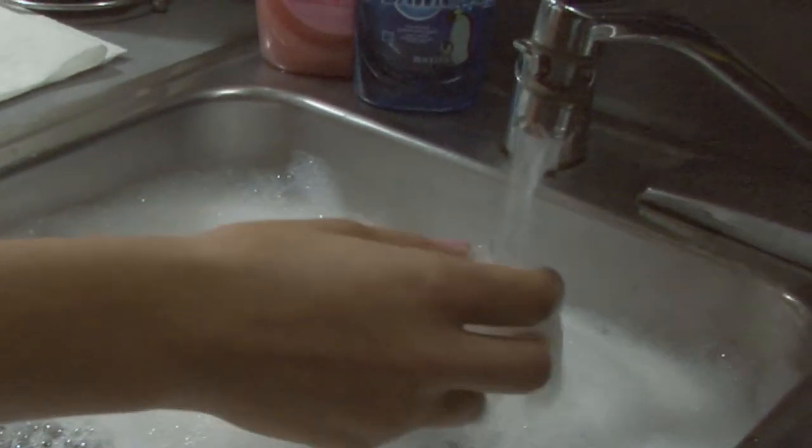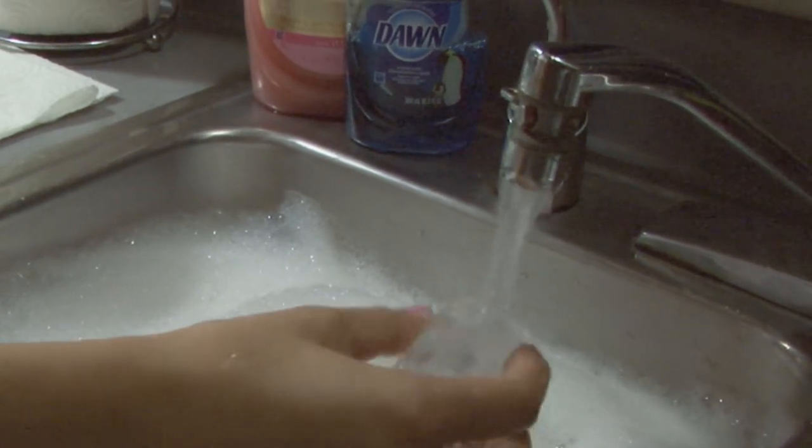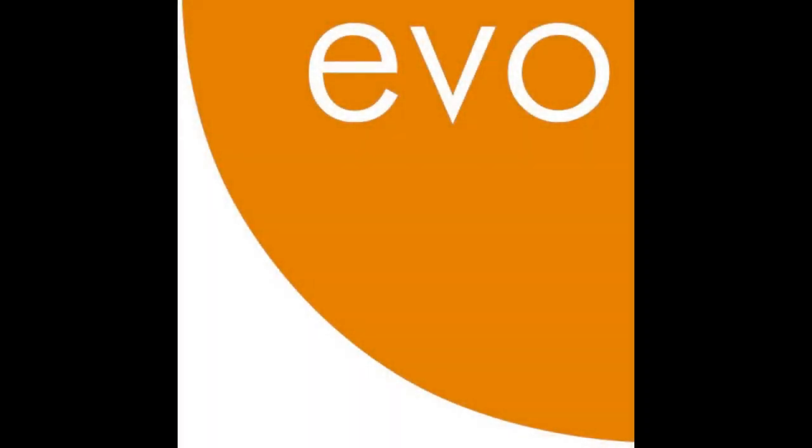After each use, be sure to disassemble the medication cup and mouthpiece completely, then wash all parts in warm soapy water and rinse thoroughly. Allow parts to air dry and store in a clean, dry location. Exposing the transport unit itself to water or other liquids may result in damage to the unit.